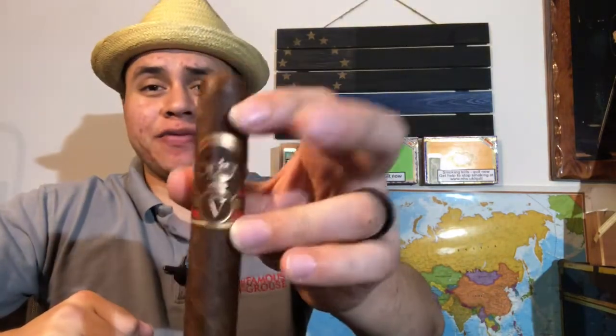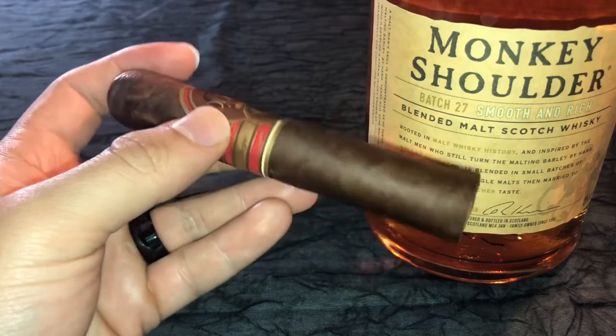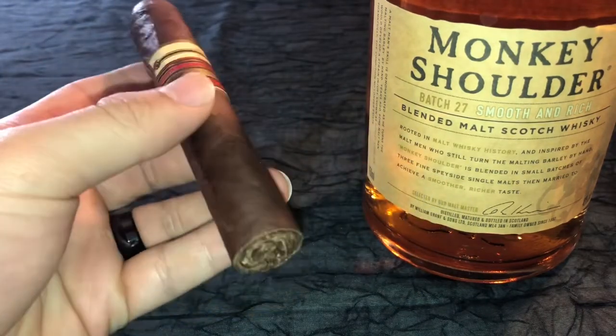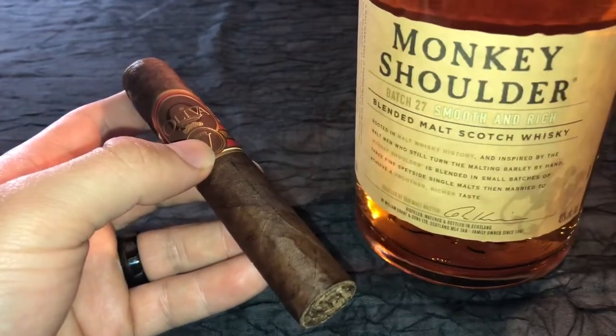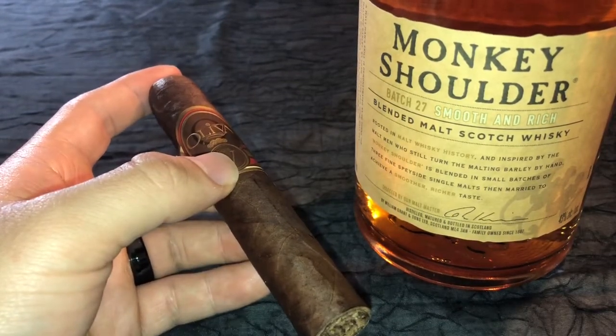Welcome back to Patriotic Cigar page. Tonight we are reviewing the Oliva Series V. Looking at the close-up, this is the Oliva Series V Habano sun-grown wrapper — a beautiful looking cigar, a double robusto from Nicaragua with long fillers from the Jalapa Valley. We're pairing it with Monkey Shoulder scotch whiskey.